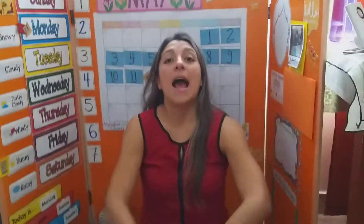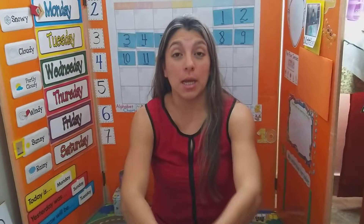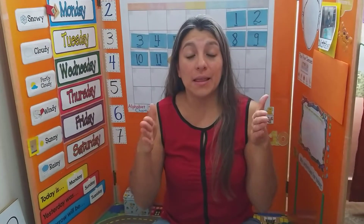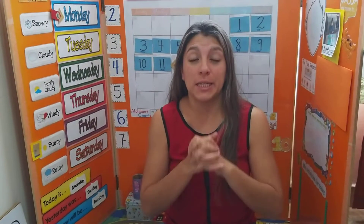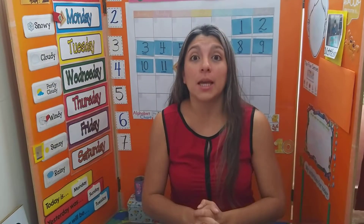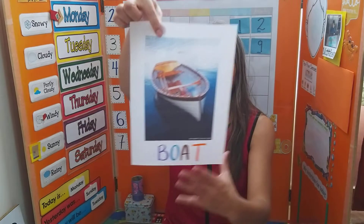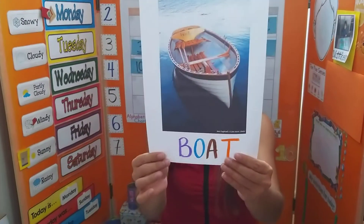Hello, hello there! I'm coming with a summary of today's class. This week we are going to be learning about means of transportation, especially those that go on water, like a boat, for example. Today we will see about a boat.